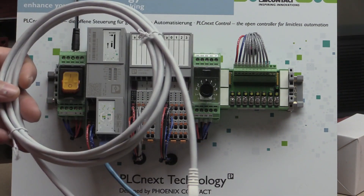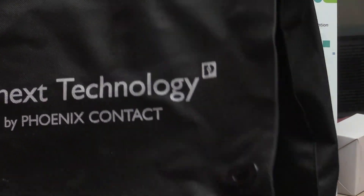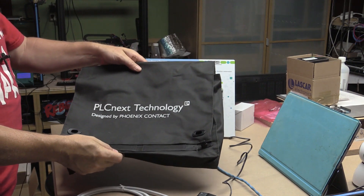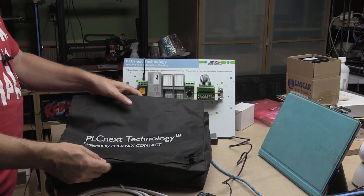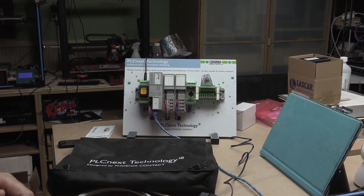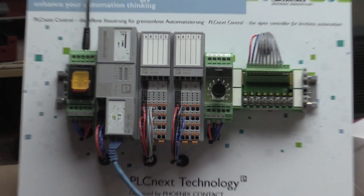It comes with a good quality Ethernet Cat5 cable and a really nice bag. The whole kit fits in the bag, so as a starter kit if you wanted to take it to a college or do demos or tutorials and training it's very easy to do so. It came completely assembled with all the modules already wired up.